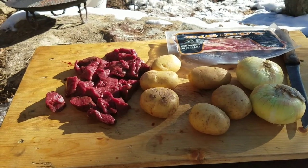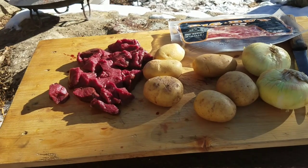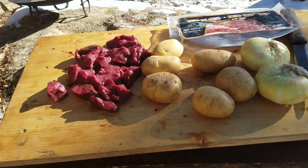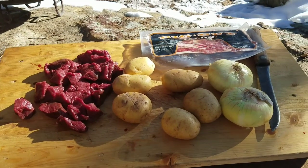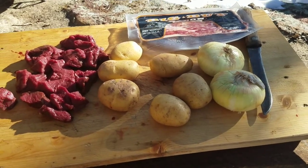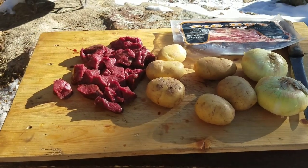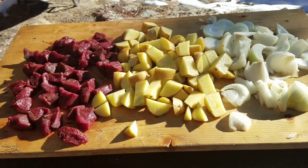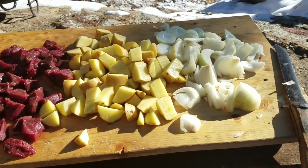Here's the ingredients for our mountain man stew. Pretty basic — got some venison over there, the trimmings from when I butchered a mule deer last week, never been frozen. I got some nice yellow potatoes and two sweet onions. Once that bacon pack thaws out, because of you know who, I'm going to take about four or five strips out. It's an old recipe — real simple, real easy, and delicious. That's about a pound and a half of meat, five or six yellow potatoes, and two sweet onions.